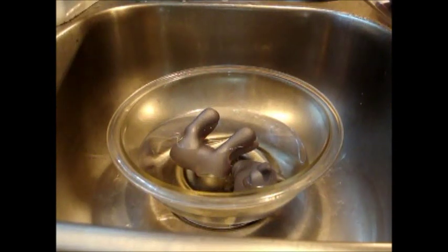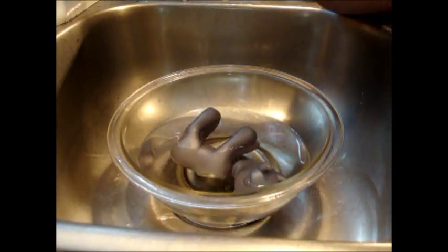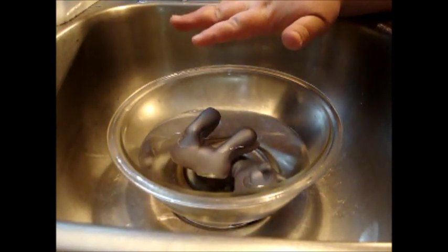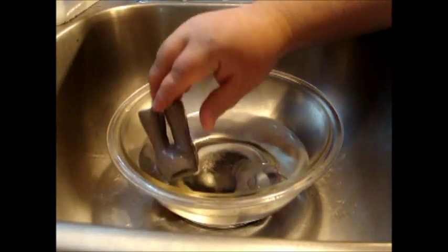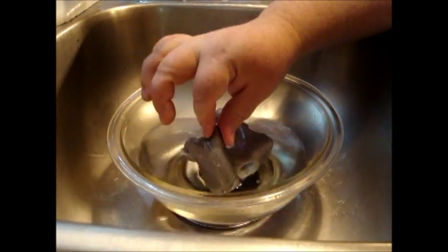Okay, real quick before I run out of battery. I let it sit until I thought it was a good color. Then what I did was I immediately pulled it out of the pot, rinsed it off with water, and set it down in this bowl of vinegar. I left it in there long enough to where I cleaned up the mess I made, washed the pot, all that stuff. So it's been setting in the vinegar for a while now, and that helps set the dye.